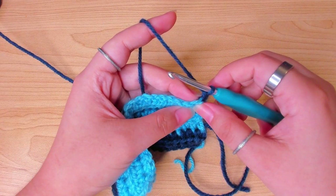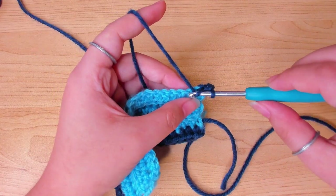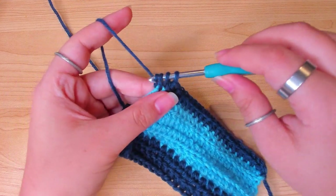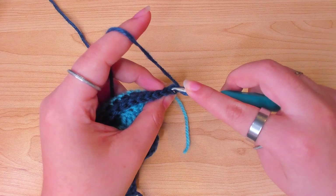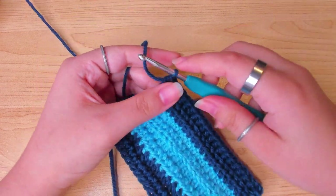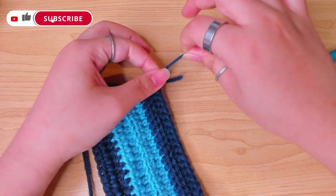Chain one, and from the first stitch work one half double crochet in every stitch, all under both loops. Finish the last stitch, chain one and turn. On this edge we're also going to work 3 rows in total, so for the next 2 rows work one half double crochet in every stitch — just like the other side, work the half double crochets in the back loop only. Finish the last stitch, chain one and cut the yarn.